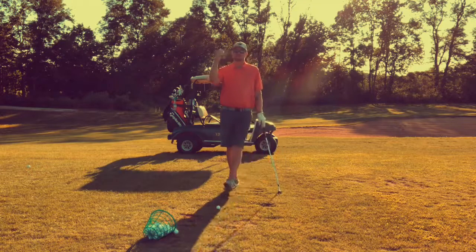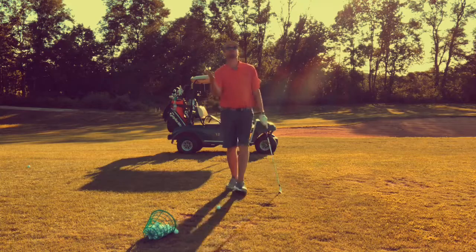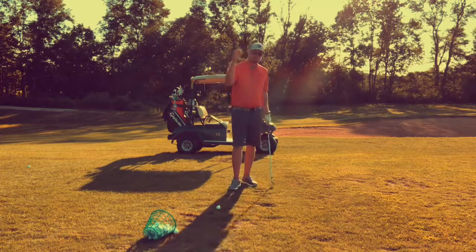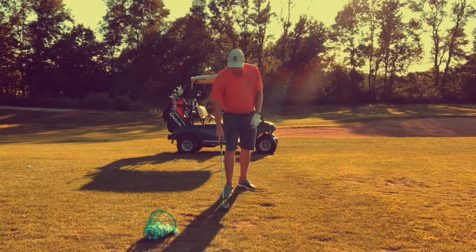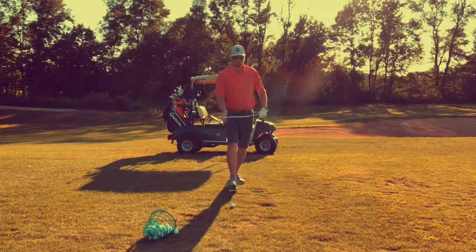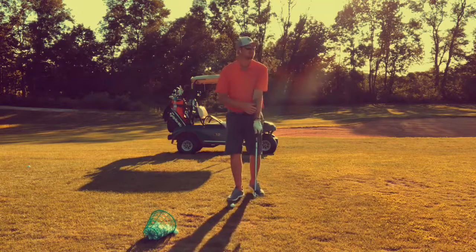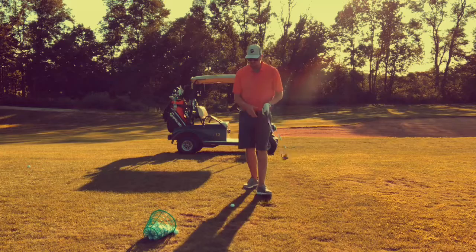If you've ever backed up a trailer or if you've ever tried to push a dresser across the carpet, you know that pulling something is much easier to control that object versus pushing it. And here's the deal with the golf swing: the moment that golf club passes our hands, we are no longer in control of it. If this is 90 degrees and this is zero, when our club and our arm are straight in line, the moment that we go past zero, we're not controlling that golf club.